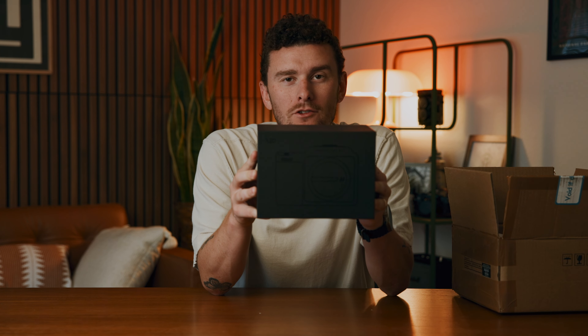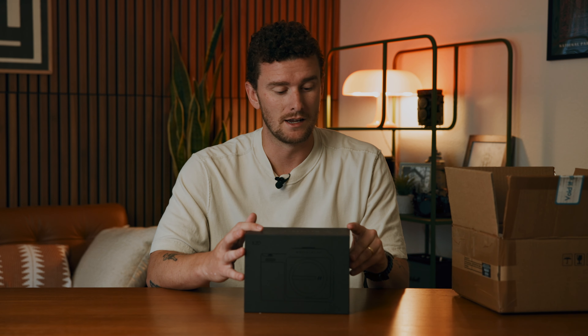This is the Hasselblad X2D 100C. Some big news: I will be working with Hasselblad for a project in October where I'll be traveling either to Washington State or New York City — I'm still waiting to figure out which one. I'll be capturing myself using this. It's a medium format camera from Hasselblad, and I've never used a medium format camera before, so I am very interested to dive in.